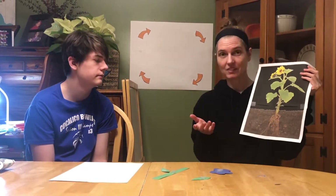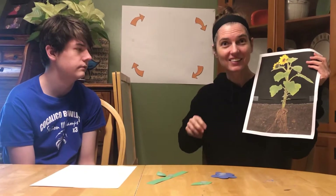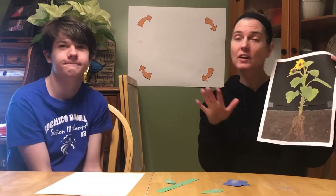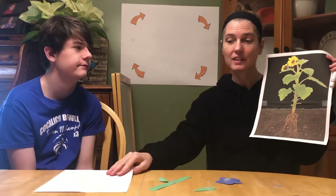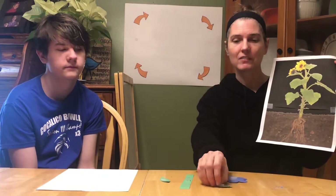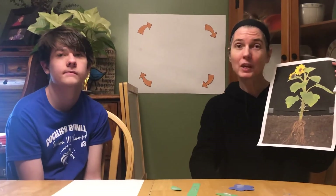So last time we talked about three things that a plant needs to grow. Can you remember what those three things are? Good remembering. Brad, can you tell me one of the things that a plant needs to grow? The soil. That's right. So before we go any further, you're going to want to get a piece of paper, a couple crayons, and the parts of the flower or plant that I sent home. Get those pieces before we go any further. Pause the video and get those plant pieces so that we can build a plant.